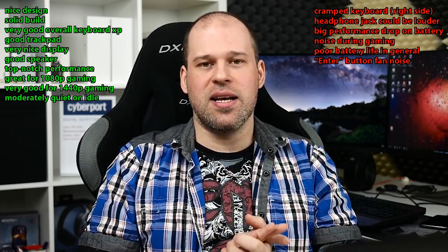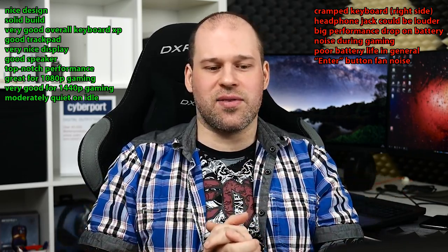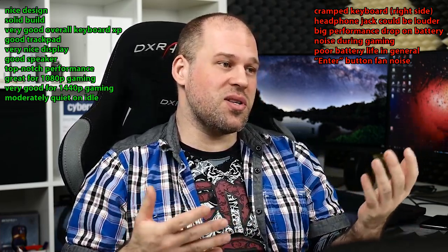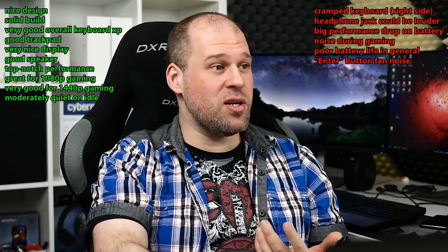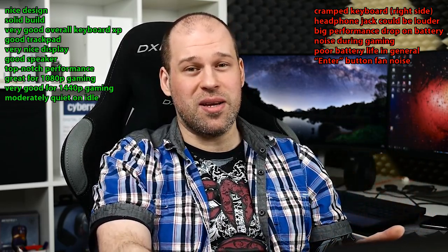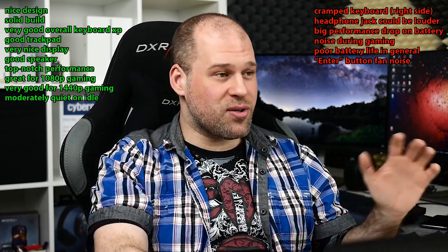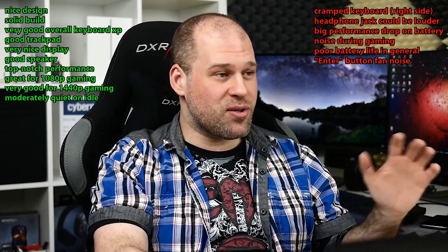That would be it for cons. I can't really judge the price so far since I'm not sure what it costs in the US — here this configuration is about 2,000 euros, which I think is in line with everything else I've seen. You get a lot of good hardware here, and nothing feels cramped or cut. So the cons are absolutely compromises you can get around, and this leads to a device that is overall very, very solid and doesn't really have any flaws. It's definitely worth the price and the performance, and you will enjoy it.